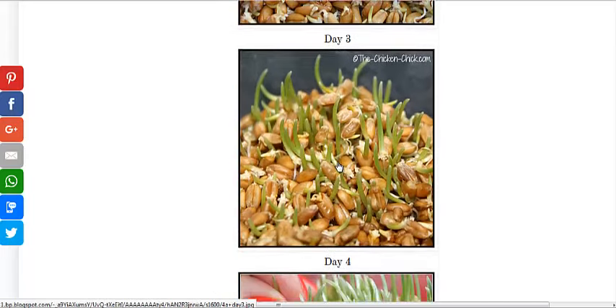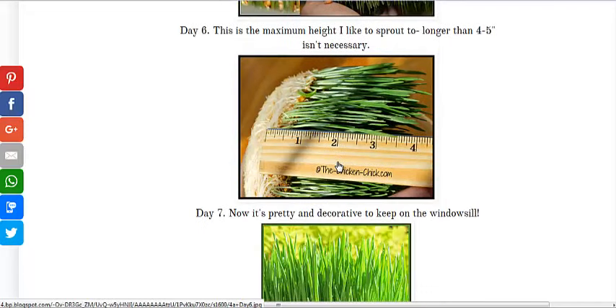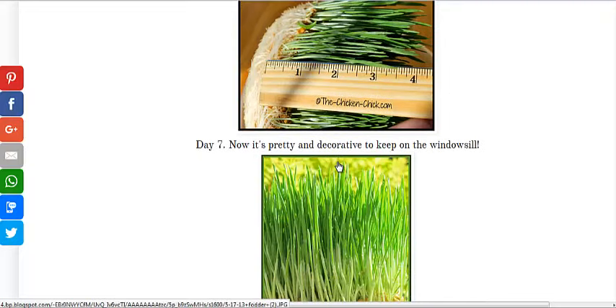This is what they look like about day two — they start to grow green. Day three, day four, day five, it's starting to be a mat. And then day six, day seven, they're pretty much done, three to four inches tall.